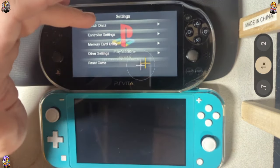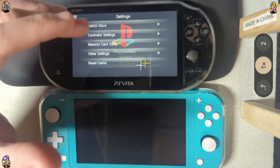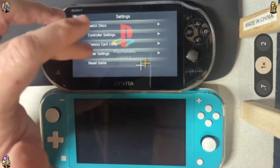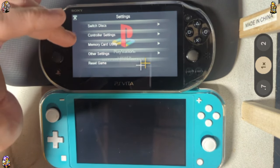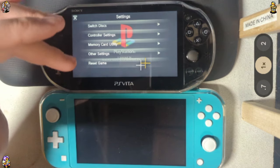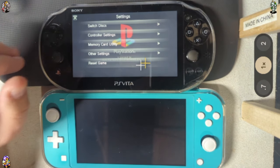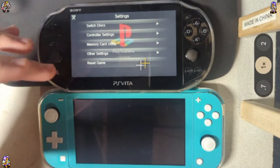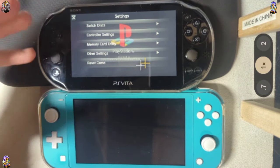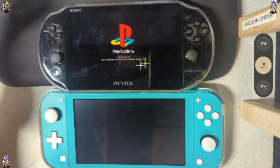PS1 and PSP games are basically running officially on the device, so you don't have emulation jank or anything along those lines. The actual format for PS1 games typically makes them run a lot better. If you've ever run an emulator and ran into cases where your PS1 game needed a specific format for audio, you don't have that here. It's just one format, very easy to convert anything into, and it runs really well.